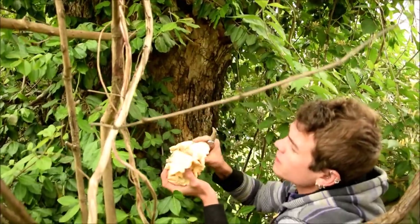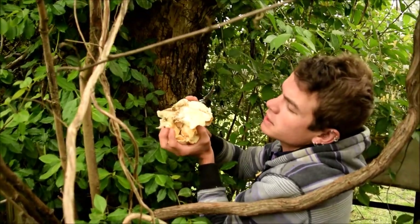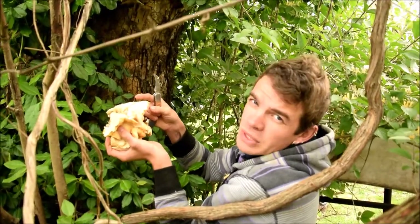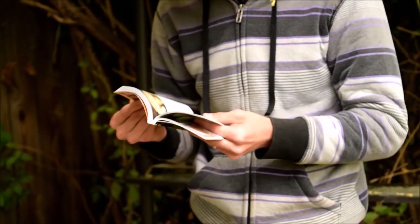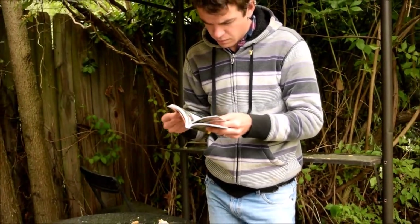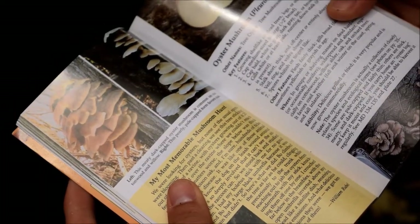We're going to get these cleaned up and make sure to get an absolutely positive identification on these. I'll take some spore prints, but I'm 99% confident that these are oysters. And we just got a positive ID — they are in fact oyster mushrooms.